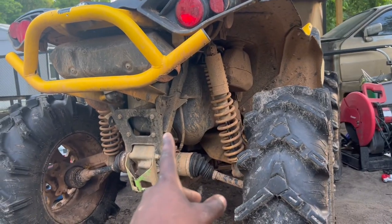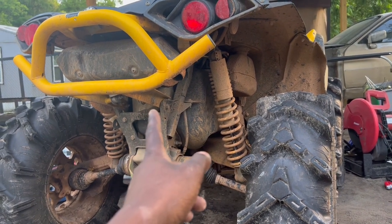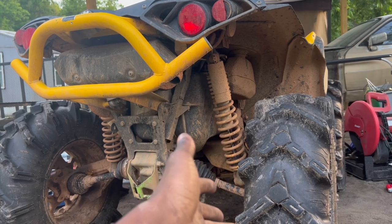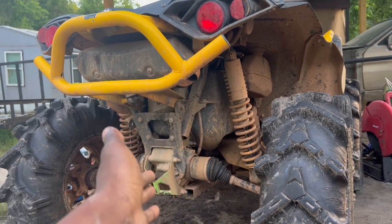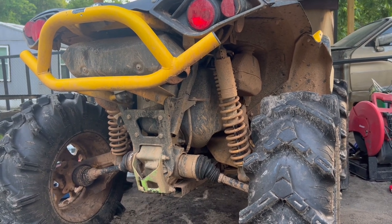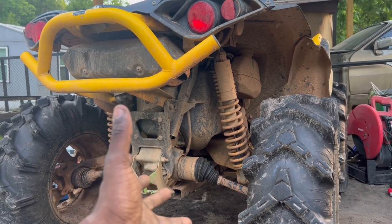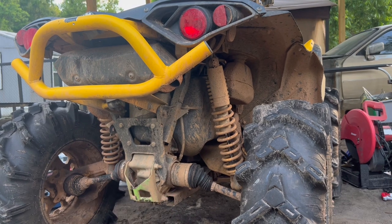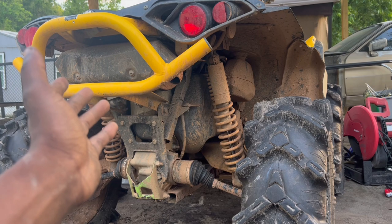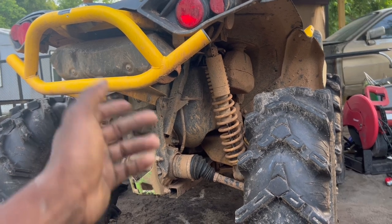I had somebody asking me about an exhaust — do I want to put an exhaust on here? Yes, I'm planning on putting an exhaust on here. Yes, I'm planning on getting mud tires. Yes, I'm planning on doing clutches. Yes, I'm planning on doing all that. But I want to enjoy this bike stock first. It's really fun stock, but I know with the tune and different wheel setup and stuff, it would be pretty sick.